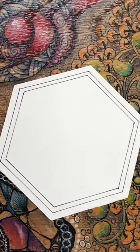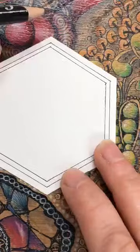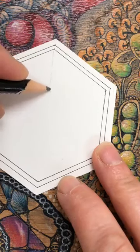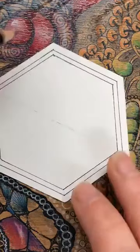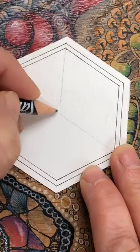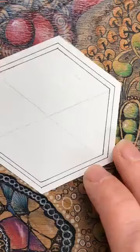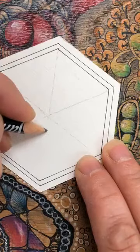I'm going to switch to my pencil and join these points together just as a guide, so keep it light. Don't worry about it being perfectly straight - we just want a little line going from here to there. I notice I always go from top to bottom; I think it makes it a little easier, but side to side is fine too. I've now split the tile into triangles.